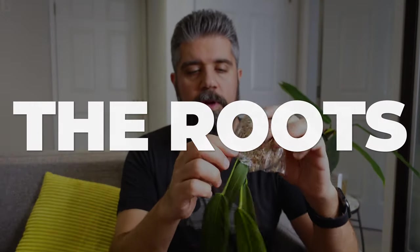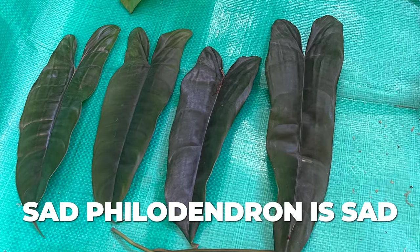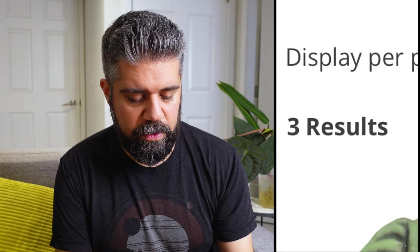Why don't we take the root ball out of the plastic and see what we're dealing with. It can always be kind of hit or miss in terms of root condition, but most of my anthuriums in this shipment and previous shipments have been in really good shape. I have much worse luck with philodendrons, which almost always come to me with terrible roots. Monsteras tend to do pretty well. I've kept most of my orders from Equigenera to philodendron, monstera, and anthurium. I don't think I've ordered a Syngonium from there, so I can't speak to that.